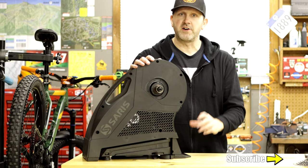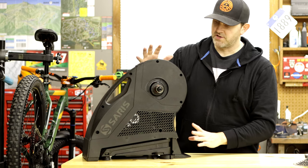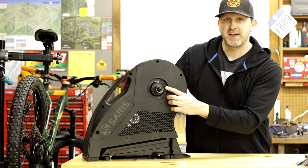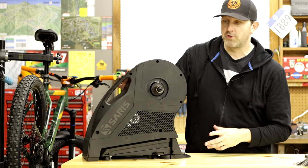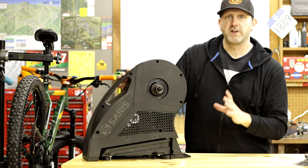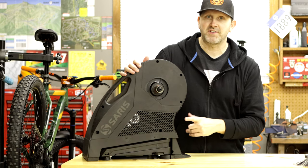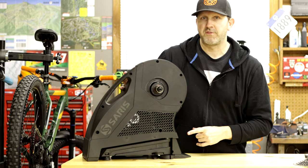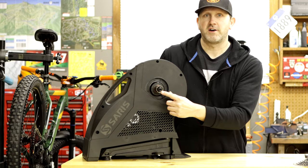I don't know if you guys know what smart trainers are — you probably do — but just in case you don't, there's something like I have here. This is the Saris H3 smart trainer. You hook up a cassette to it, hook your bike up to it, and it conveys information to a computer or your phone via Bluetooth so you can monitor your speed and power output. Super slick idea, and I'm really pumped to have the opportunity to test out this Saris H3.